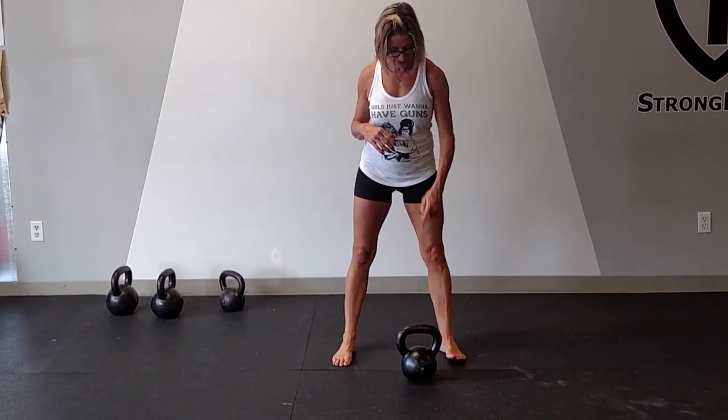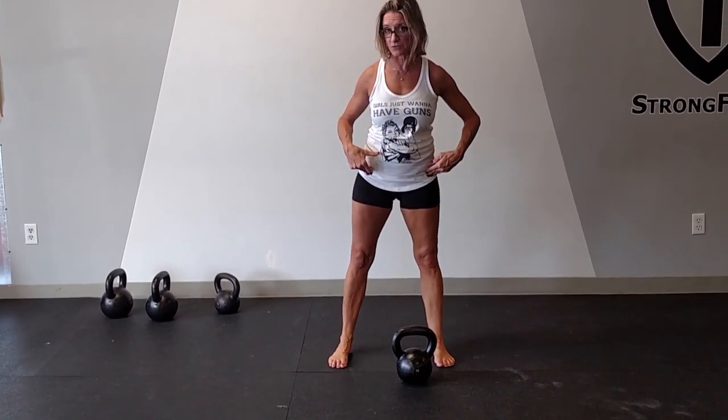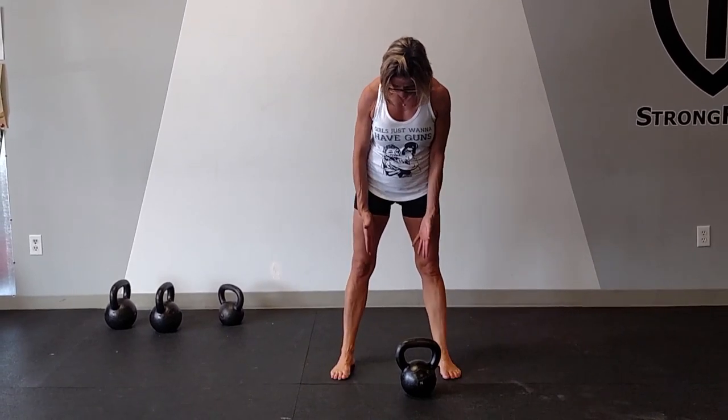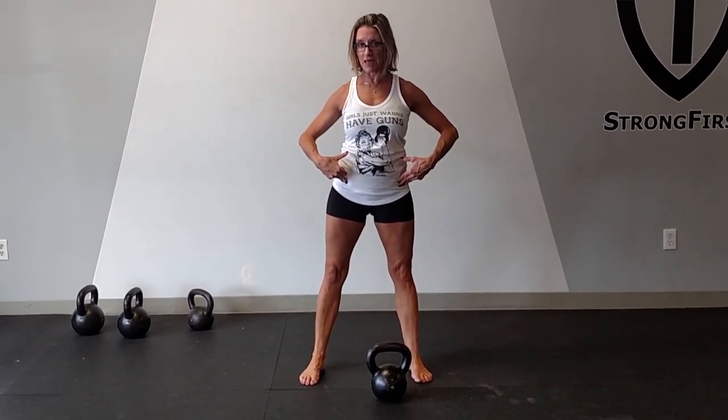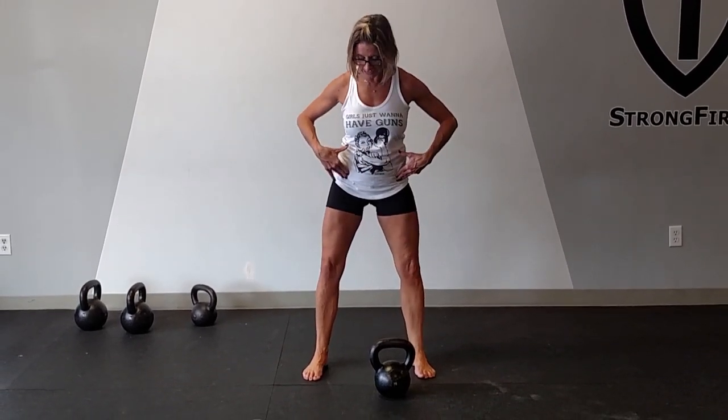Without the kettlebell first, I'll just demonstrate the squat. My stance is a little bit wider than my hips or shoulders, and I'm going to begin to pull down using my hip flexors. Another cue: push your knees apart. When I push my knees apart as I go down, I begin to activate and load the glutes more properly in the squat.